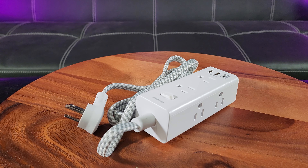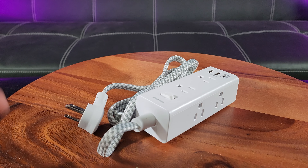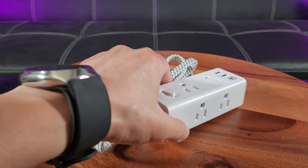My fish are getting cold. What's the temperature of the water? That's cold. How am I going to turn on the heater when I only have a two-wall outlet? Fortunately, I have the OneBeat surge protector, and I can finally provide heat for my fish.